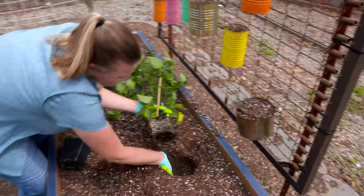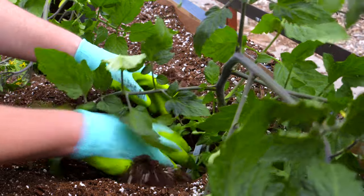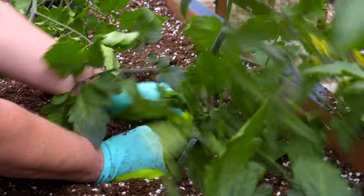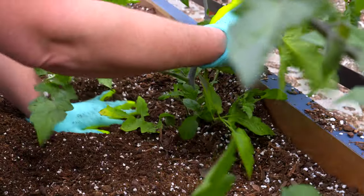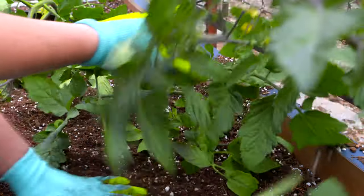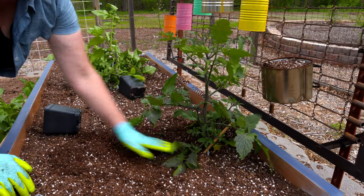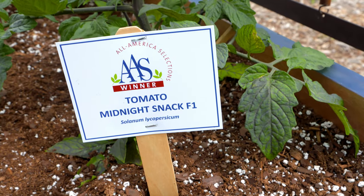You can see the nice roots that we have already established here. When you're planting tomatoes, feel free to plant them a little deeper if you're worried about the wind snapping them off because they might be a little leggy. With this indigo tomato, the purple color is actually the same pigment that gives blueberries their purple color as well. So in fact, when you're eating this, you're also going to get some antioxidants.